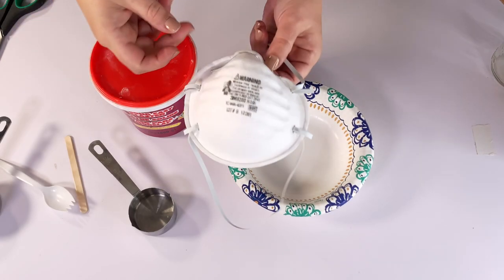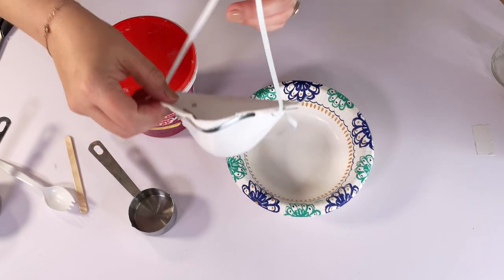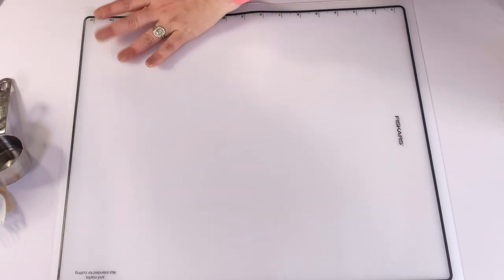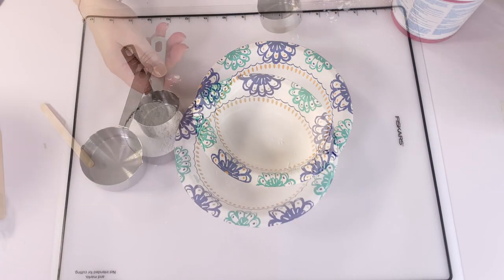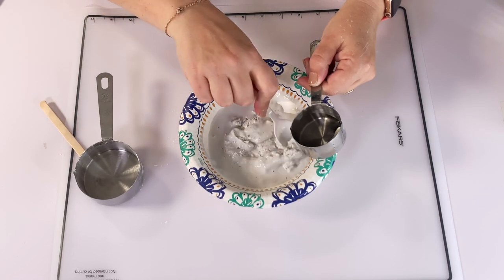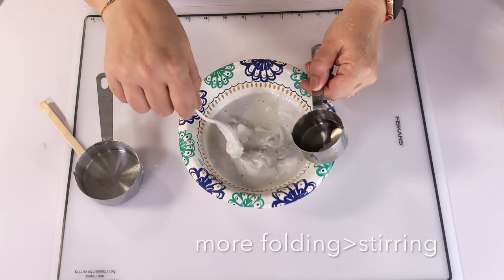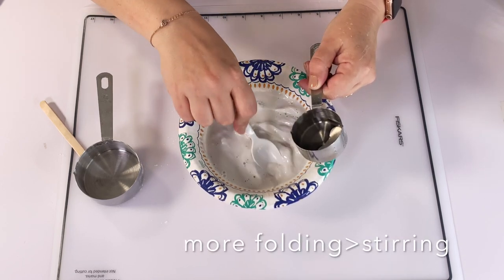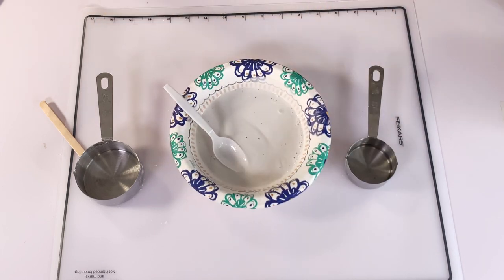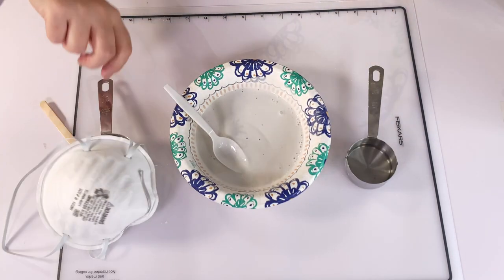First, go get a dust mask because no one wants plaster lung — I'm not sure that's a thing, but you don't want to breathe it in. I added for the small guy half a cup of mix and just under the water amount mentioned. Don't do that — use the full amount mentioned, exactly half, one to two parts of the mixture that it calls out for.